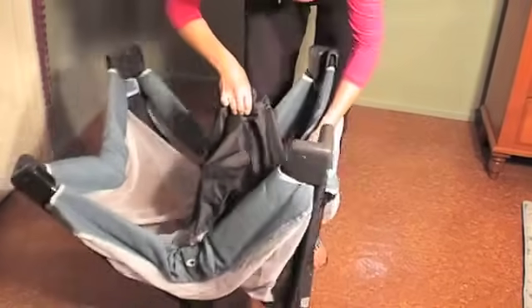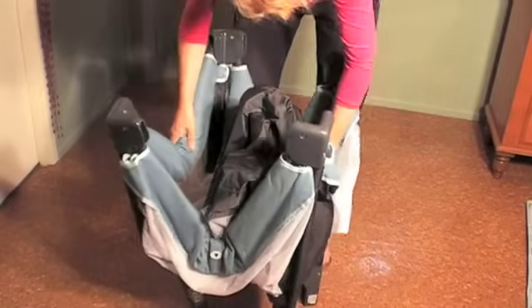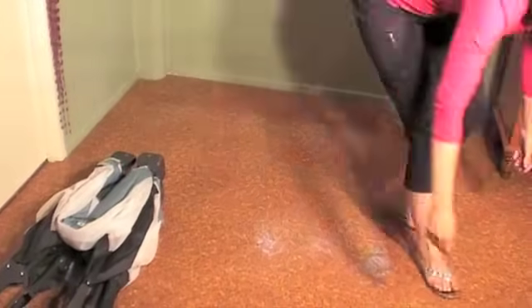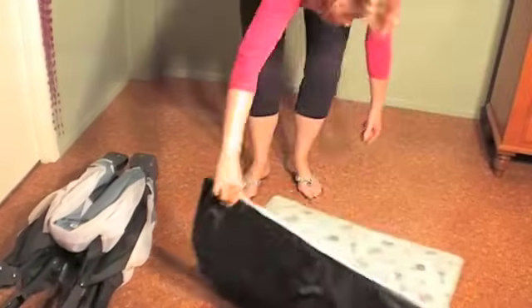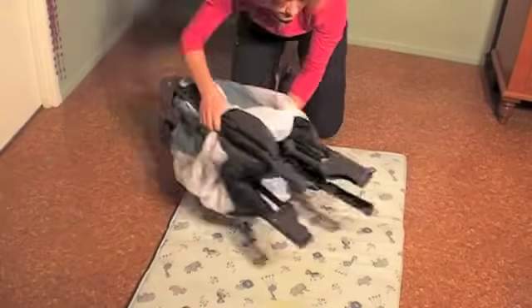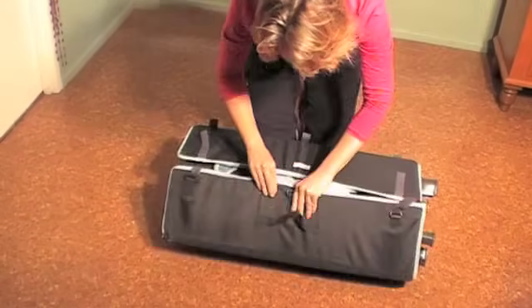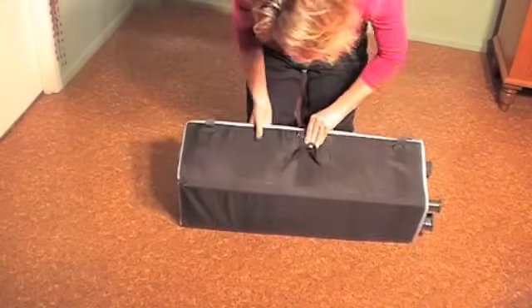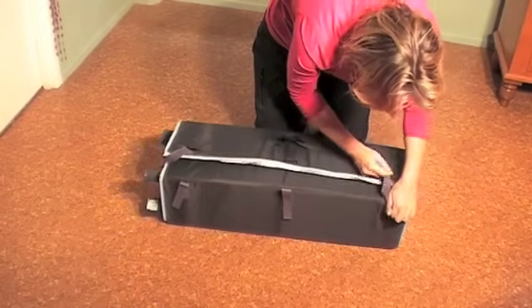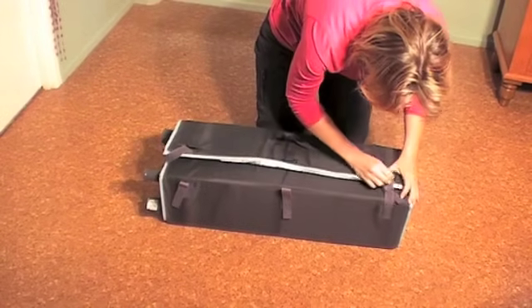Then we lift this up and tug it all in neatly together, like so. Get the insert, pop it in the middle, and we wrap it back up, securing it with the Velcro tabs.